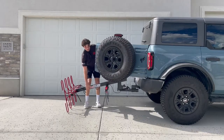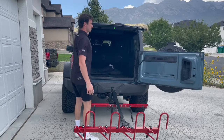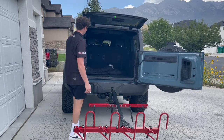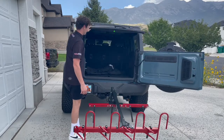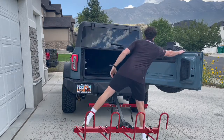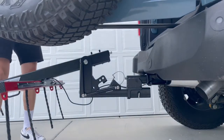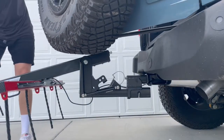It'll open up all the way and I can get in the back of my Bronco. I can unload my doors or anything that I might need back there. On the way back in, the door will actually clear pretty well without having to do anything.